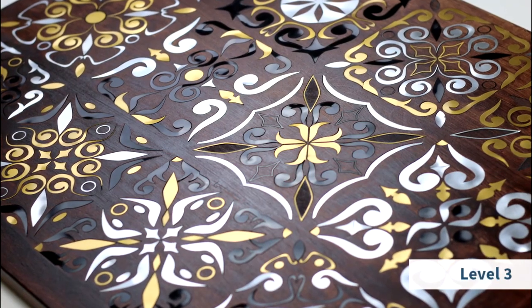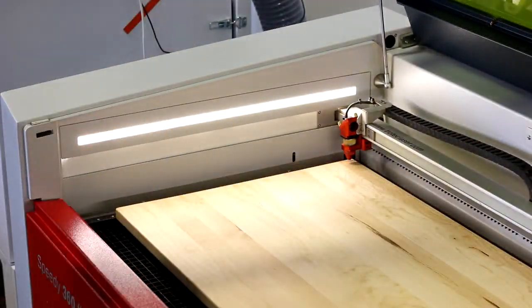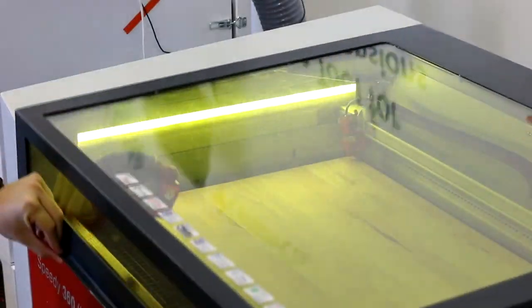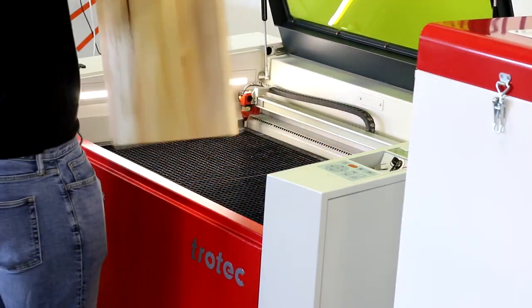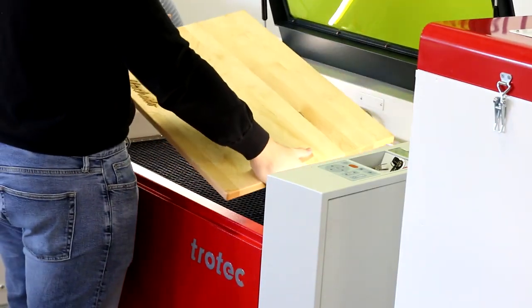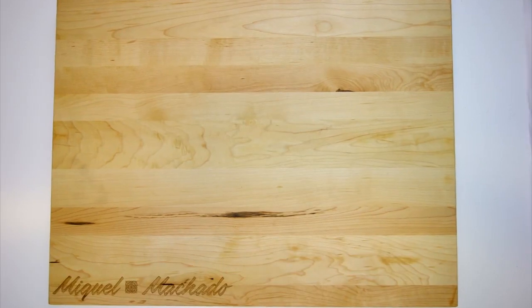This week, we're making a wooden cutting board. For level one, we've simply engraved the name and the logo at the corner of the board. This is one of the most standard applications that engraving businesses do.